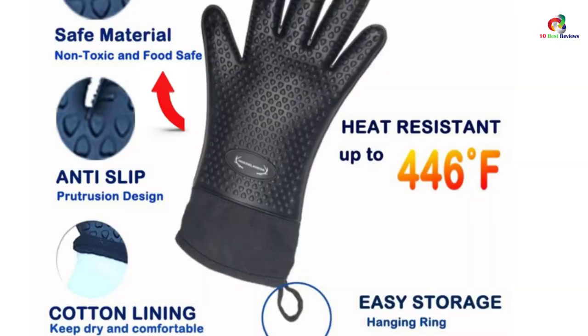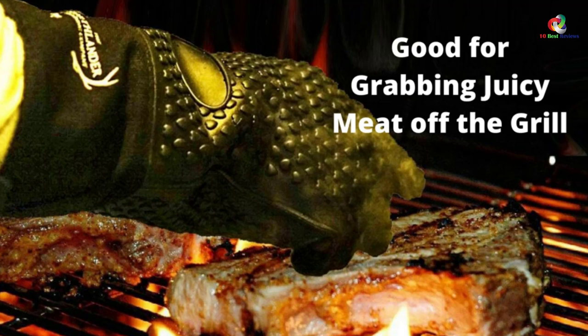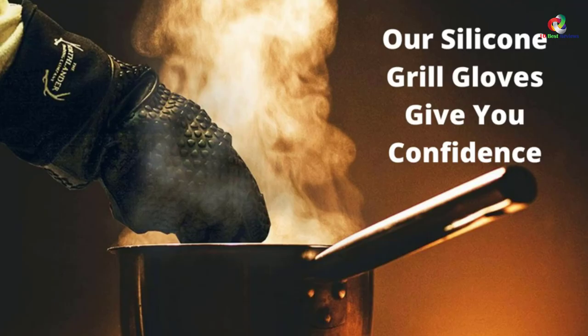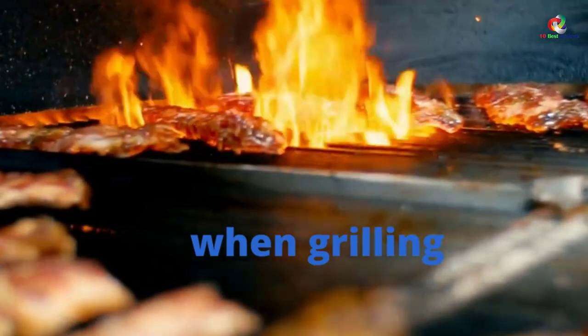On the outside, these gloves feature a natural latex material with high flexibility. They combine the best of silicone gloves and knitted gloves, so you get the best of both worlds. The gloves are lightweight and come with a non-slip texture.